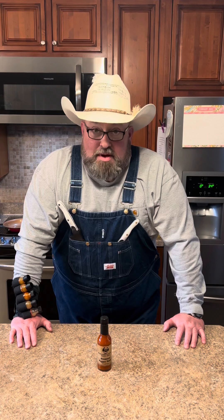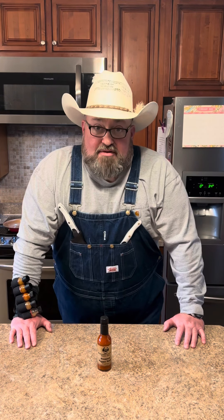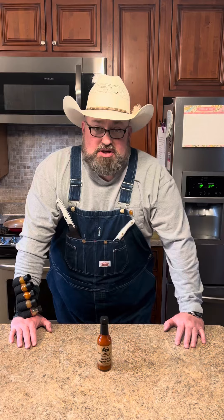I'm going to show you a good one today, but you better be careful with it because your neighbors find out you know how to make them, they're going to be knocking on your door at midnight wanting them. Let's make some stuffed alligator pears. Let's get started.